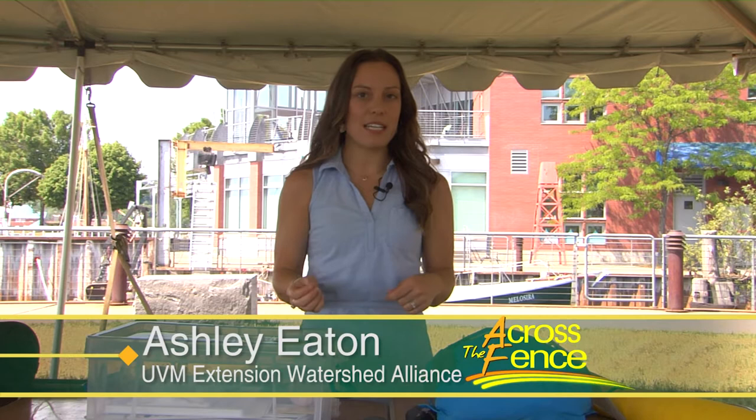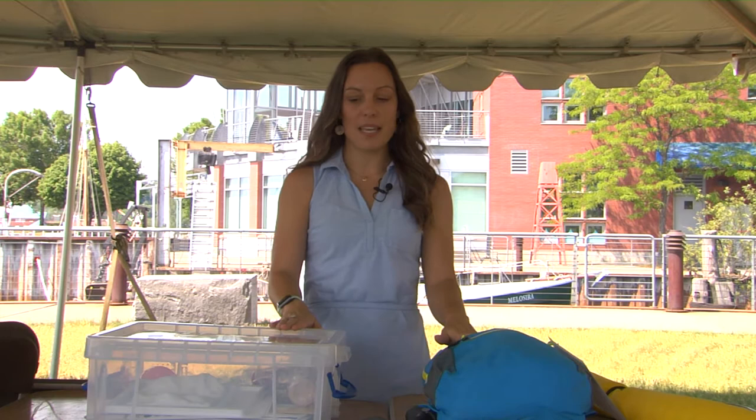I want to tell you about a new project that the University of Vermont Extension and Lake Champlain Sea Grant are launching called the Watershed Explorer Kits. This is a set of two kits that are going to be at local libraries. I'll tell you how you can check them out in a minute, but first I want to show you what's inside the kits.